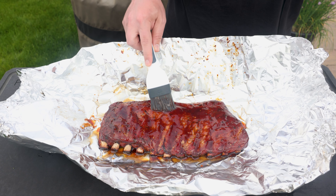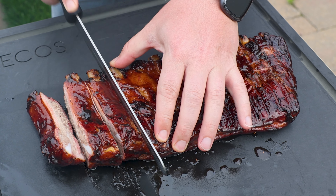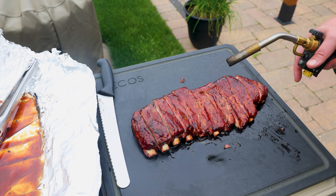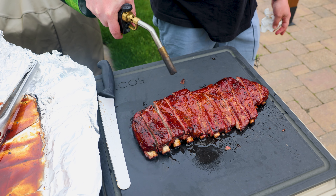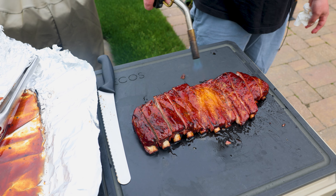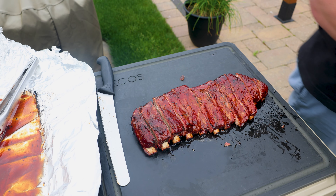After a short 10 to 15 minute rest, here they are all cut up. As a final touch, if you have a blowtorch, I love doing this — let's just add a little bit of char on top to give it some grill flavor on top of all the smoke flavor. Doesn't take much.